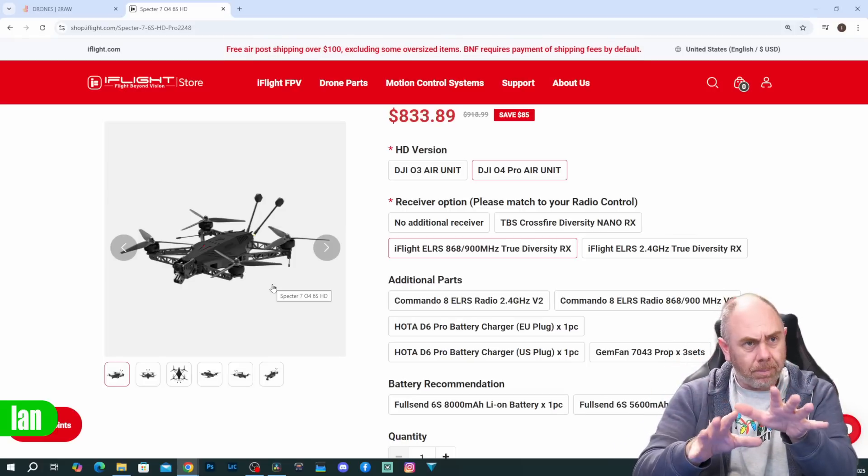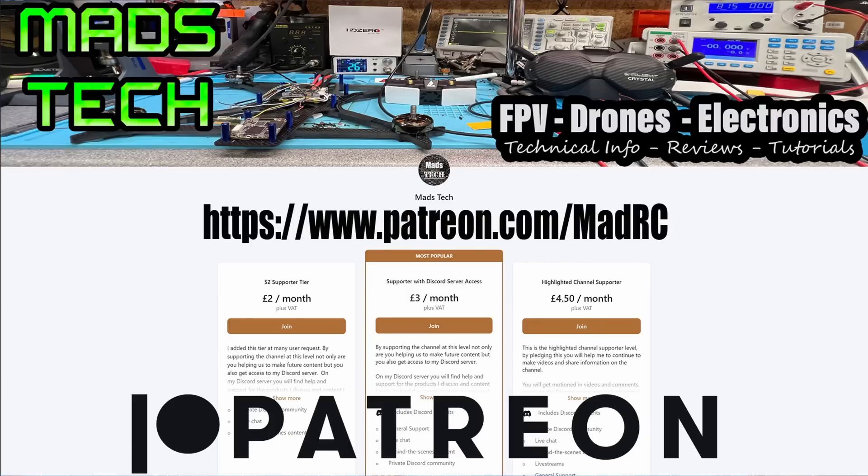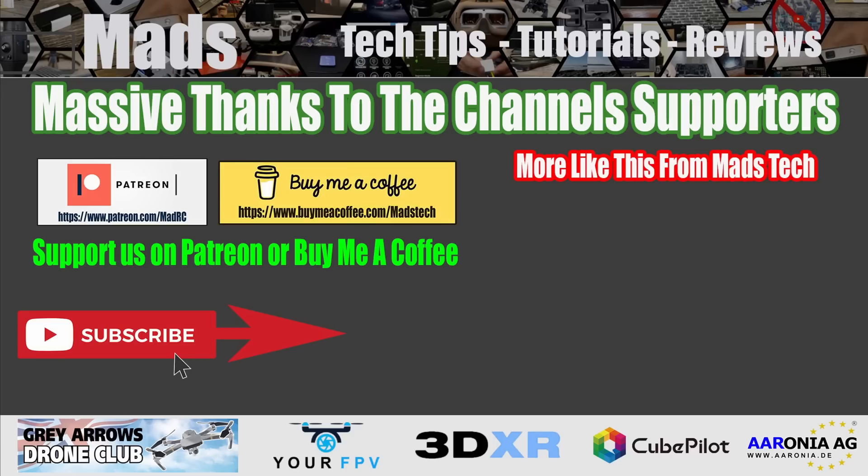That's pretty much where we're going to leave this one today. I'll be doing my own personal build for part two and we'll get this out in the air in a few weeks. There will be a link to it on the iFlight website in the description. A big thank you to the guys over at Two Raw Aerials for sending it over. If you like what you've seen, don't forget to subscribe — part two will come. If you'd like to support the channel, please consider checking out the links to Patreon and Buy Me a Coffee. It is only through the support of my patrons that I'm able to keep making content. Stay safe — I will speak to you soon.